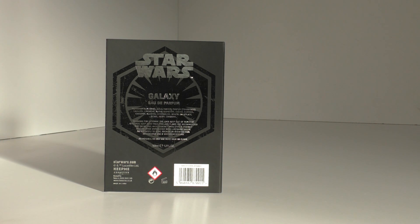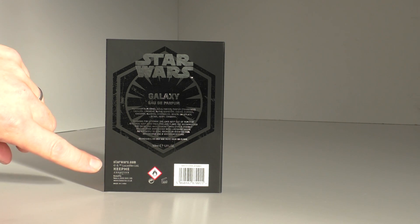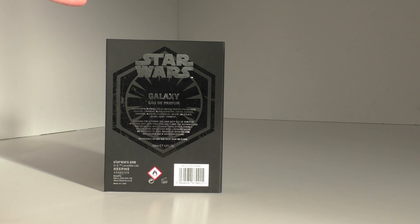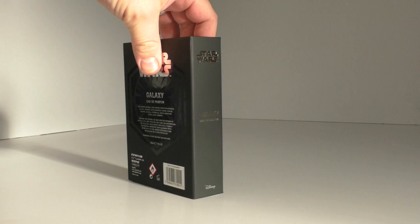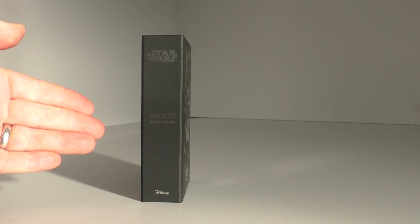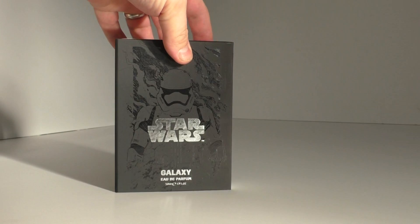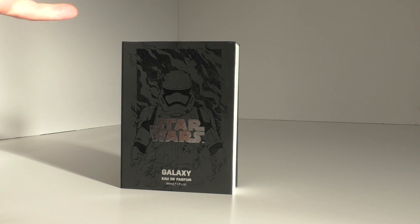On the back there are the details for the company and the ingredients for the fragrance. Down here you've got the usual Lucasfilm logos and the Keep Me Cosmetics logo as well. This is a fantastic collectible for Christmas, birthday, whatever. And you can store it on the shelf just like a book - oh this is so cool!